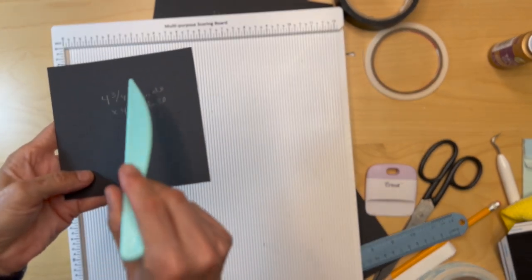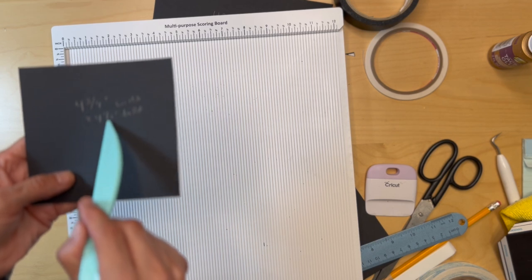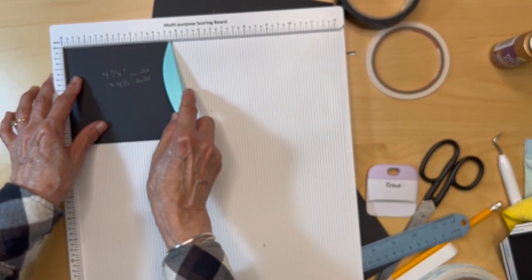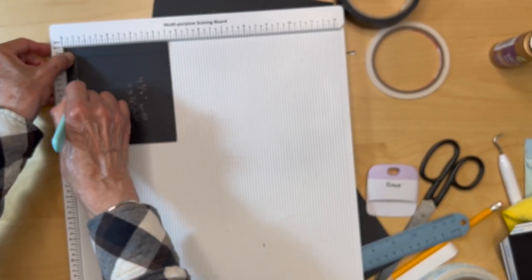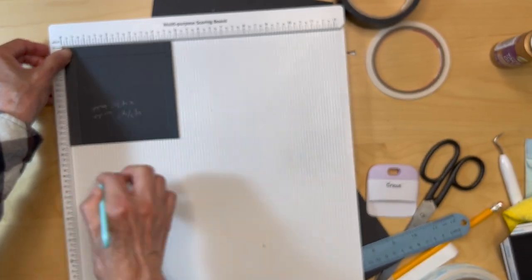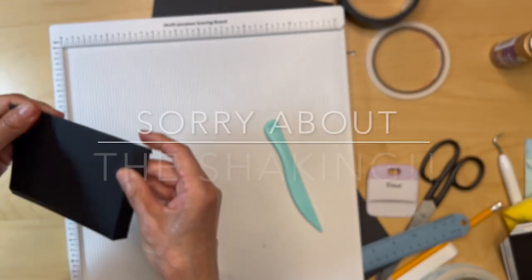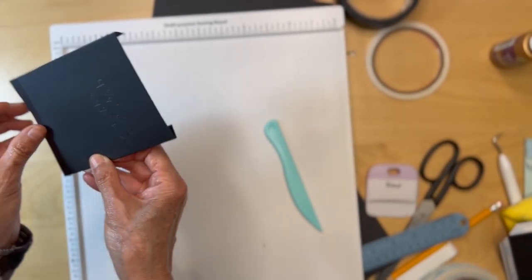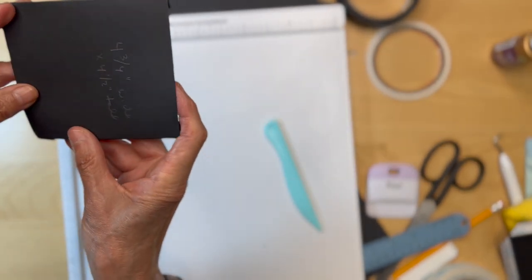This is going to be our inside pocket. You're also going to have a bottom flap pocket, so cut a piece that's four and three quarters inches wide by four and a half inches tall. Put it in your scoreboard with the four and three quarter side up, score at a half an inch, flip it around, score half an inch, flip it around, score half an inch, then fold and burnish. We will be mitering the corners, adding score tape to the sides, and placing this in the bottom flap with the opening to the side.